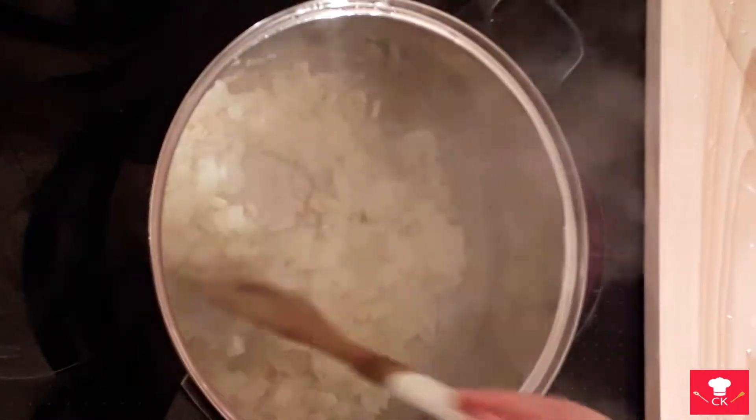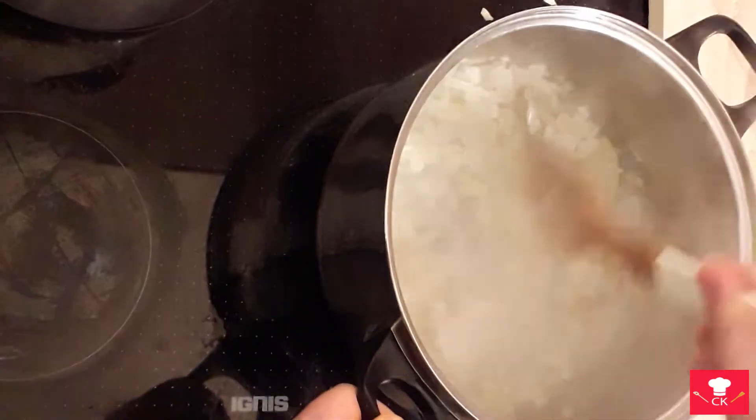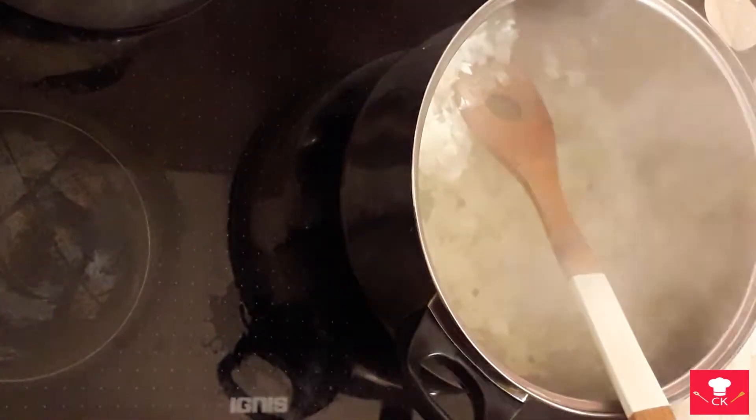The onion started to soften and fall apart, so you will add some bay leaf and some green pepper. Again, it needs water, so I will add a little bit of water and again simmer it until everything falls apart.